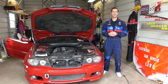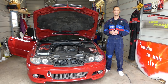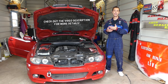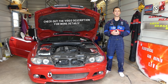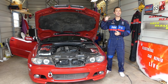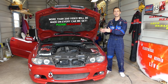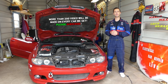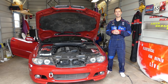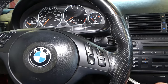Hey guys, welcome back to Auto Repair Guys. If you have a BMW that does not start — cranks but doesn't start — we'll show you how to fix that. We have more than 200 videos on this car. Our mission is to save you as much money as we can, so please hit that subscribe button, like the video, and leave a comment below. We'll demonstrate how this one doesn't start and show you one of the most common reasons for that and how to fix it.